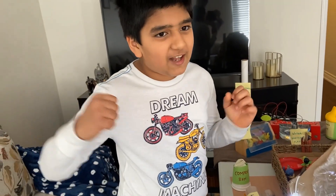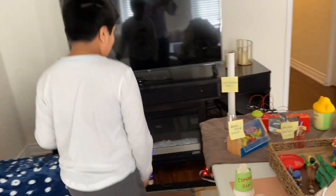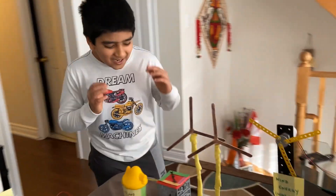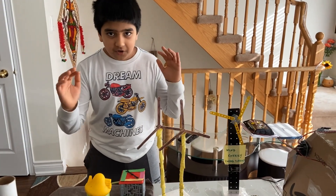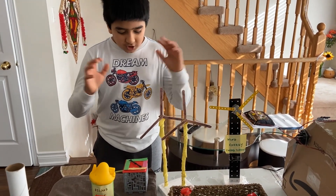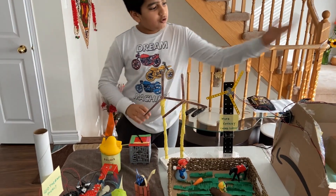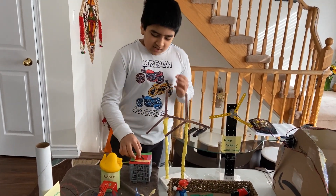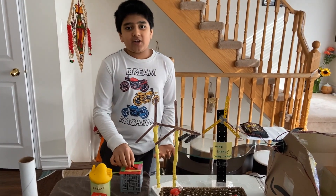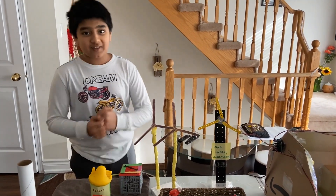Let me show you the real heart of the house — it's the generator. All of the energy from these renewable sources comes to the generator and is used inside of the house. There's so much energy in this generator that I plan to share it with the community.